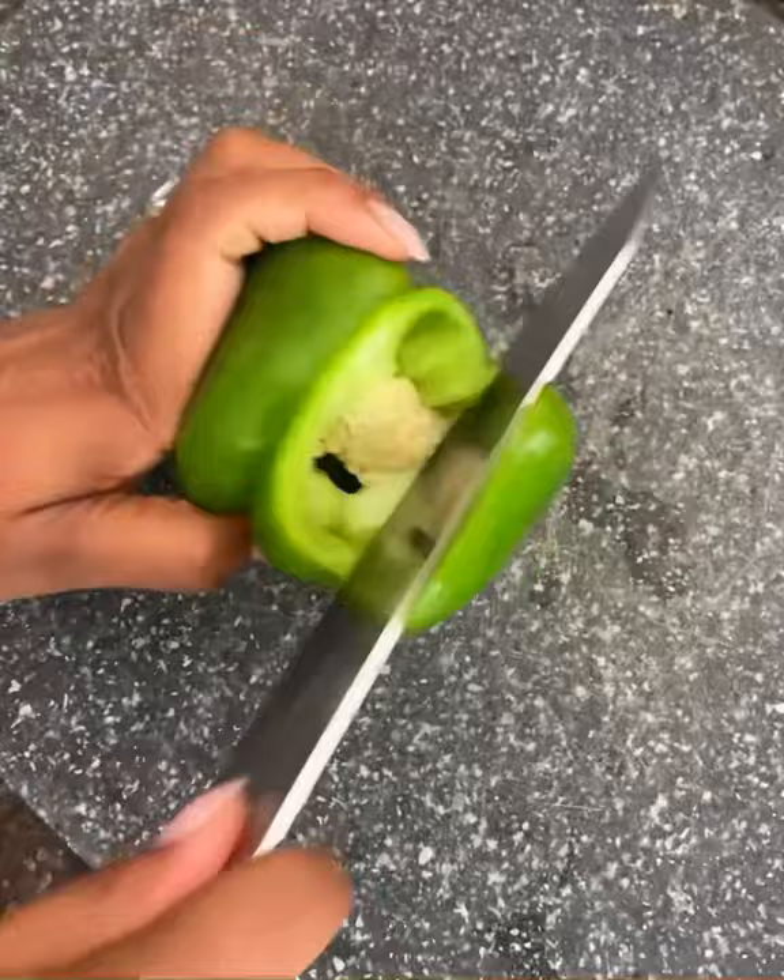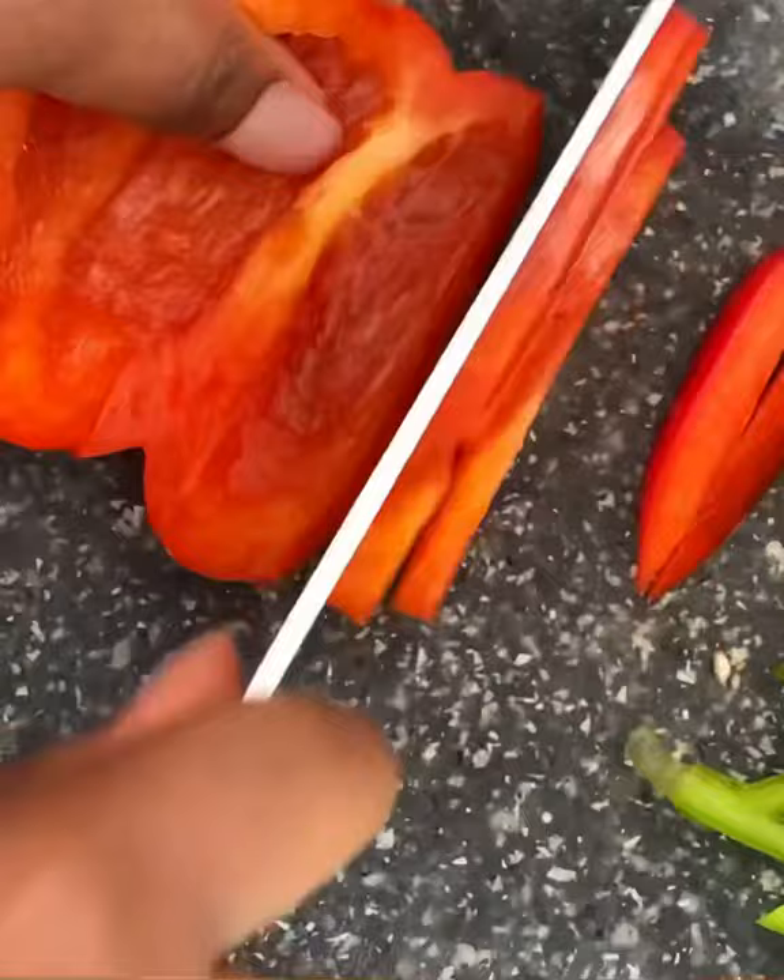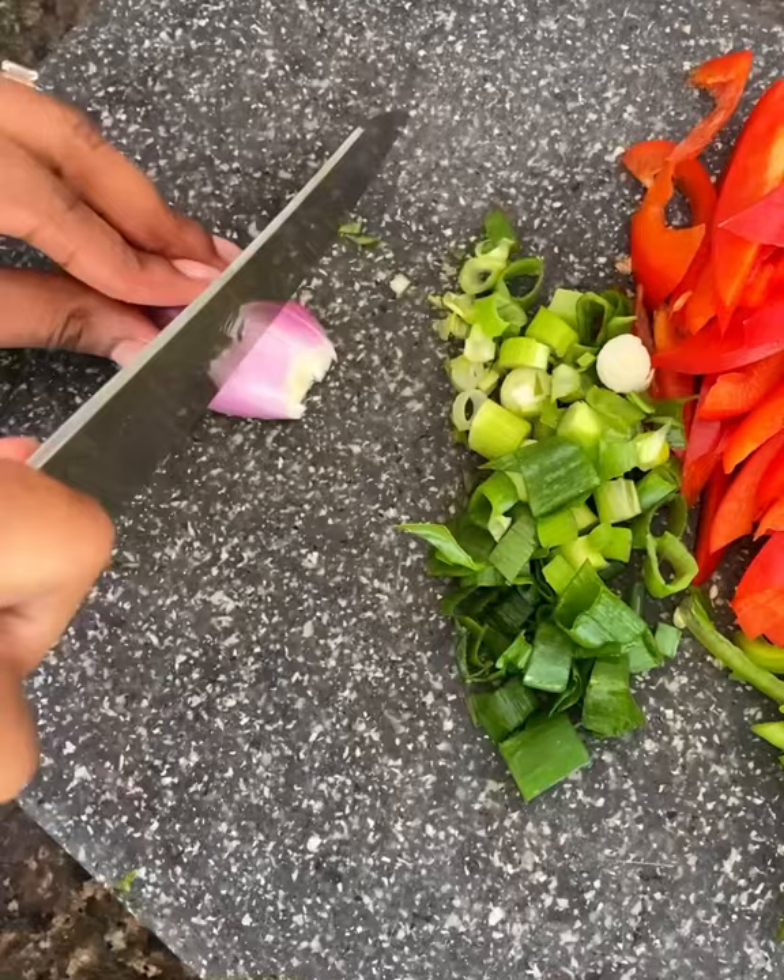We want to start by slicing our veggies. We're doing bell peppers — a combination of red and green. Slice those lengthwise and set them aside. Then you want to chop your scallion, a shallot, and about three cloves of garlic.